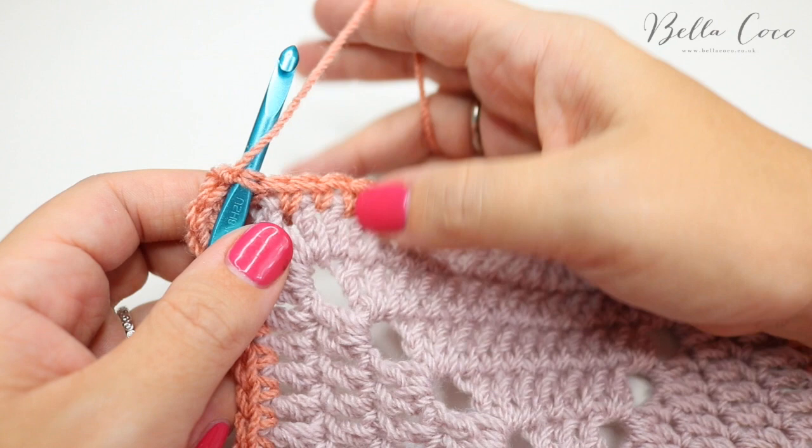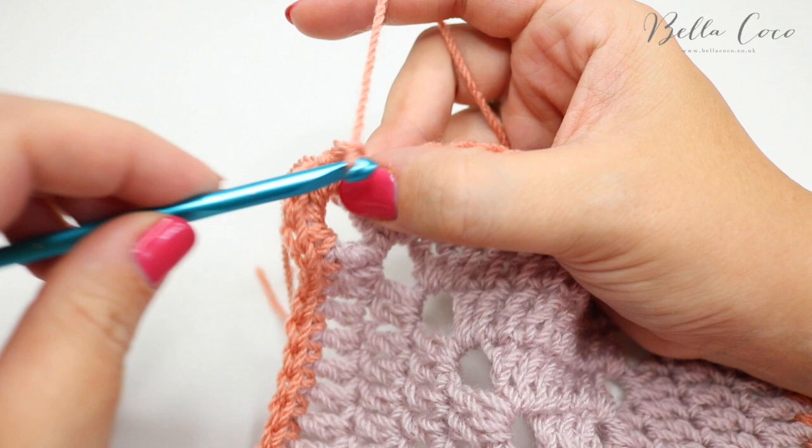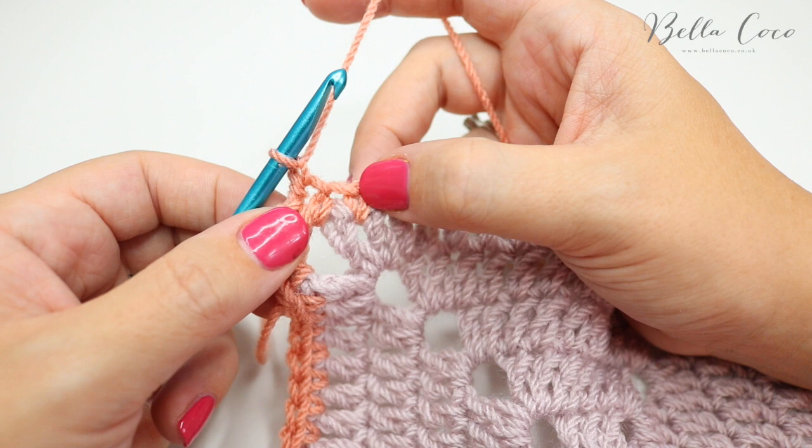I've just attached my yarn into the space where I want to start. I'm going to grab the yarn and pull it through, chain one — and that's going to count as our first stitch. We're then going to skip two spaces — one, two.